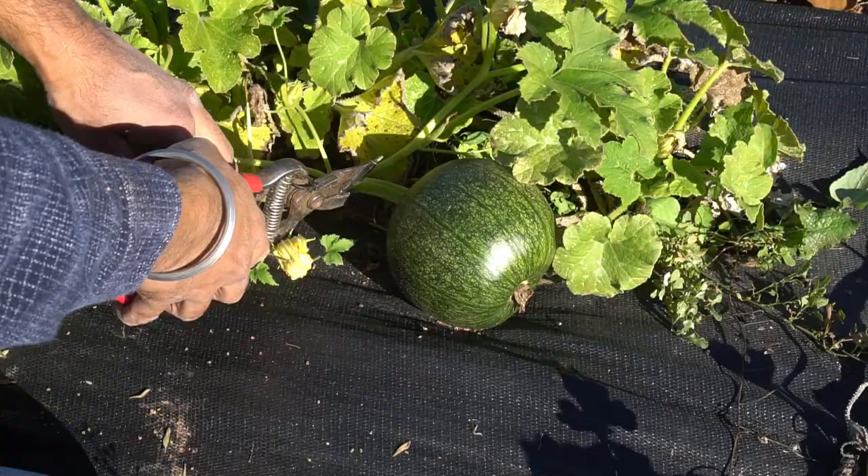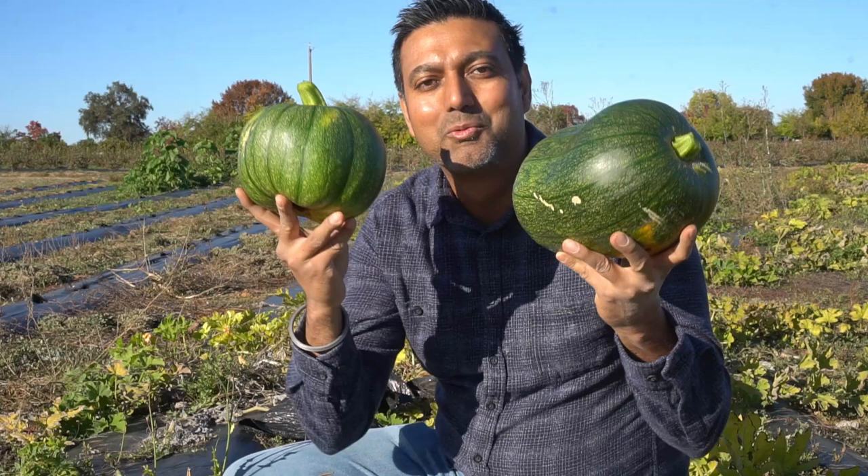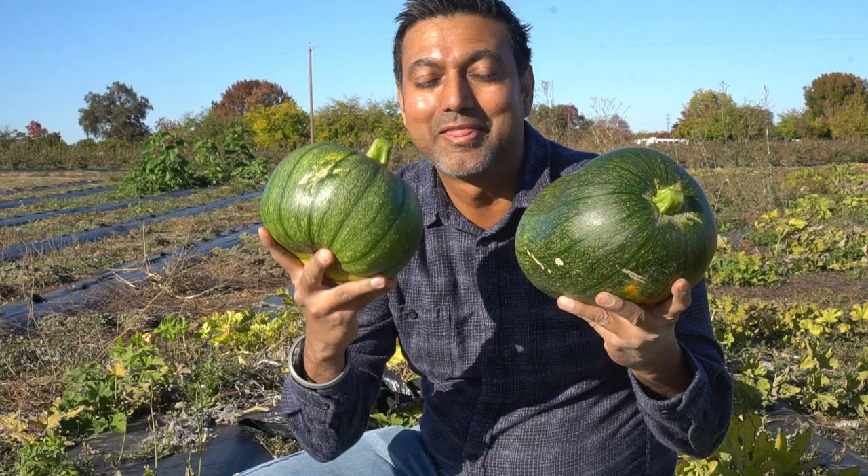Number nine: buttercup squash — round in shape and green in color. It's supposed to have a much more buttery texture than any other squash. These buttercup squash are really good producers; we've been eating them all summer long and they're really good sautéed with some butter. Very smooth, very buttery, mildly sweet — just a very little hint of sweetness.